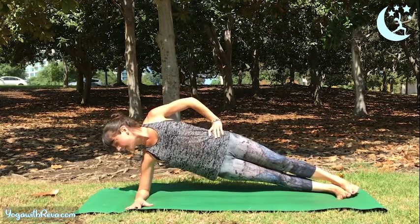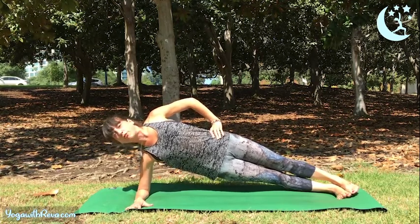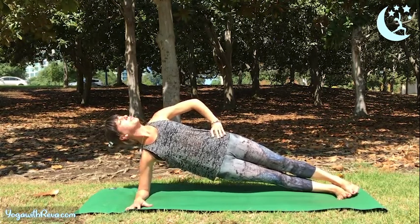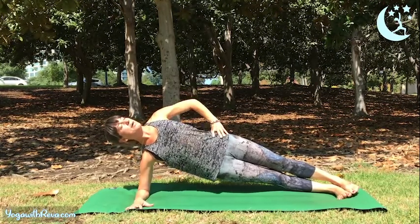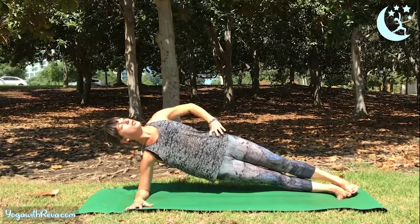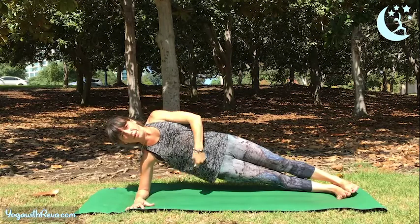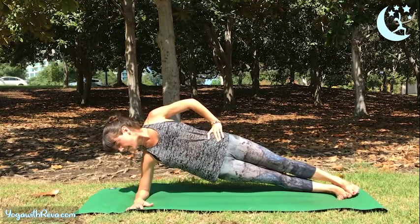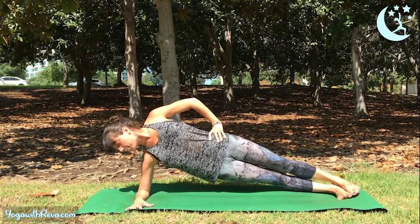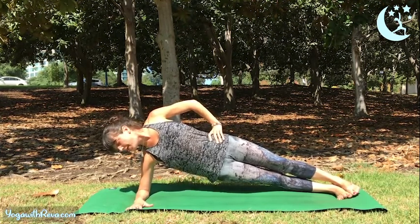We'll just stay here. You can keep your gaze down at your forearm, look forward, or maybe look up towards the sky. Keep squeezing your core, engaging your abdominal muscles to keep you lifted. There's lots of work into the sideways here, but you'll notice that engagement is happening through the whole circumference — the whole 360 degrees. Stay here for 5, 4, 3, 2, and 1.